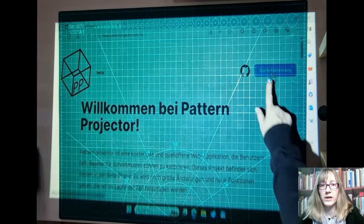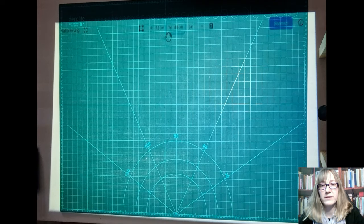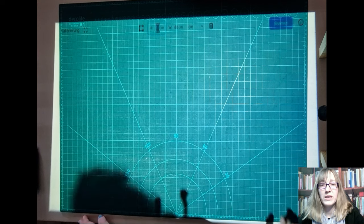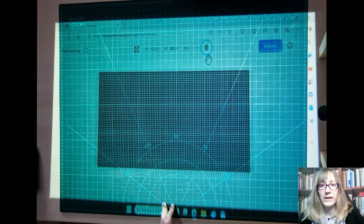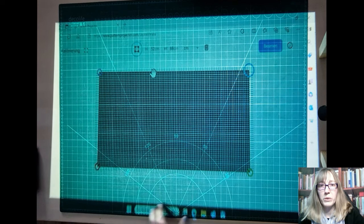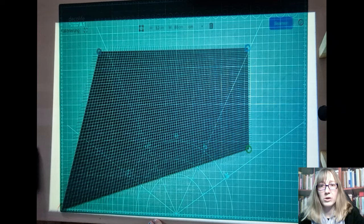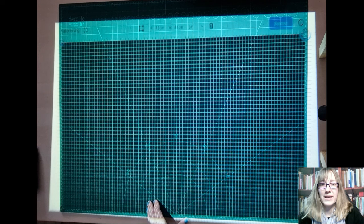First, click on Start Calibration. I first changed the unit of measurement to centimeters and entered the dimensions of my projection surface, subtracting the bar at the top. If you don't see a rectangle to adjust, please click on Reset. The rectangle is then reset and becomes visible. The corner points can be shown and hidden. Next, I switch to full screen mode and drag the corner points to the corners and align them. You can also use the arrow keys on your keyboard for fine adjustment. Now you can see that the grid fits exactly into my cutting mat and I could project the cut correctly.